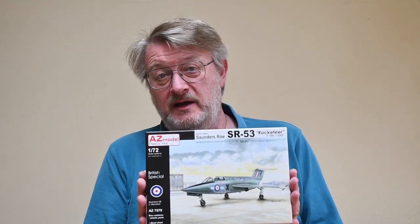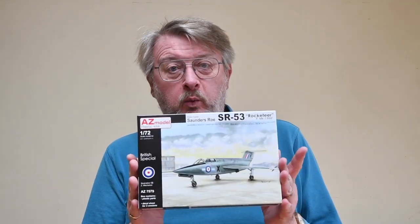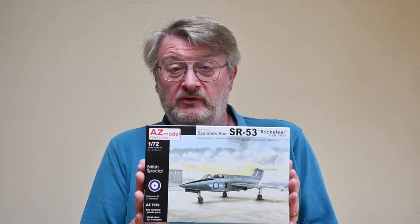I bought this because I've always liked the plane and it looks interesting, and it comes with a selection of what they call what-if markings — you know, what if it had actually gone into service. It didn't; it was essentially just a research aircraft. However, we'll make it and we'll see what it looks like.